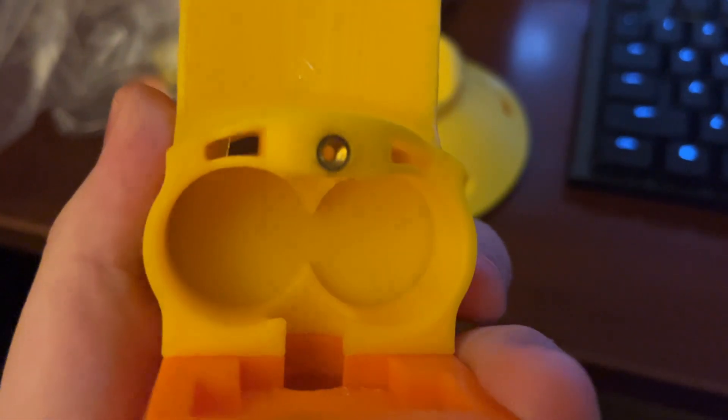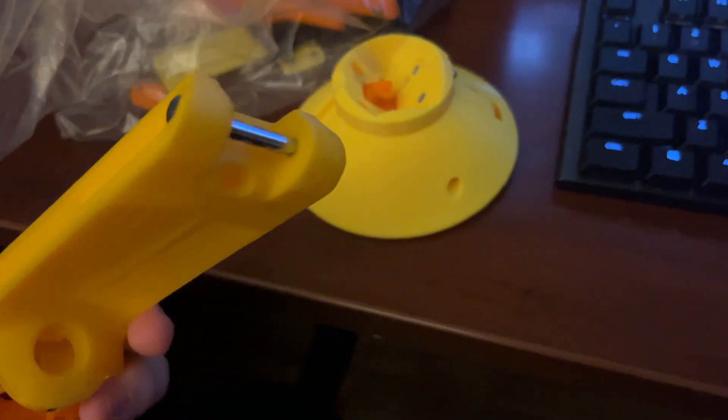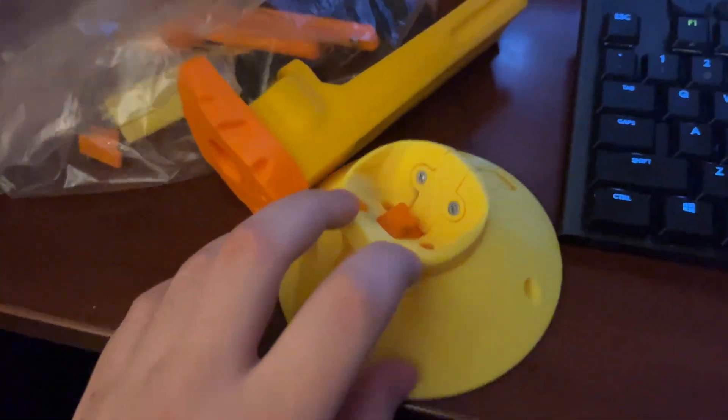It's got little wire routing channels. It goes up to the top and it goes down through there, and then we'll route through the grip into the blaster and all that stuff.